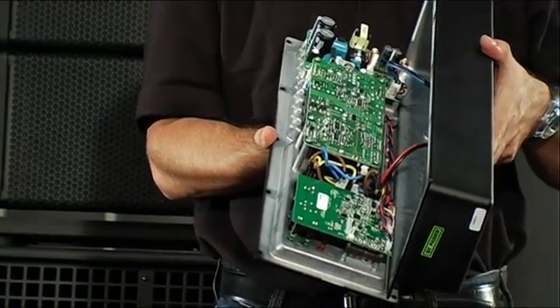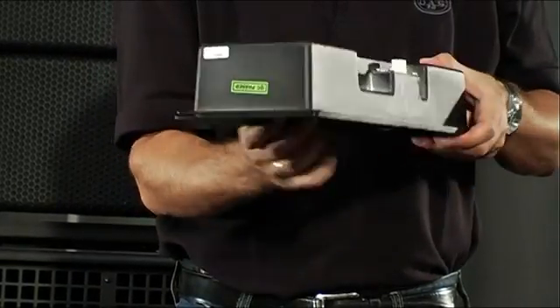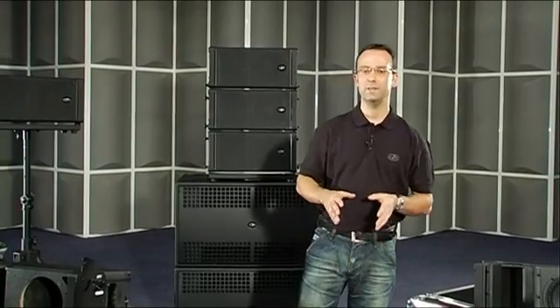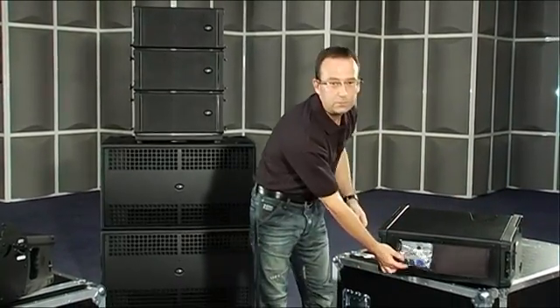Here is a view of the inside, and as you can see, it doesn't need forced air cooling or bulky heat sinks, thanks to the impressive efficiency of the amp. To safeguard the amp in case of extreme weather conditions, the powered Aero systems include a special protector which keeps rain or snow off the amplifier while the systems are flown outdoors.